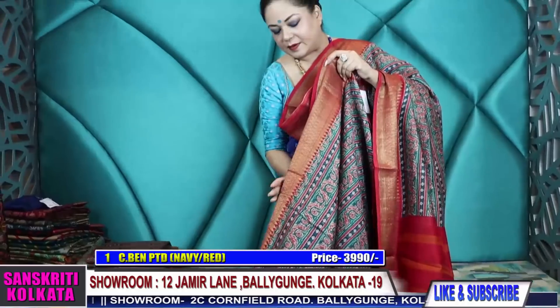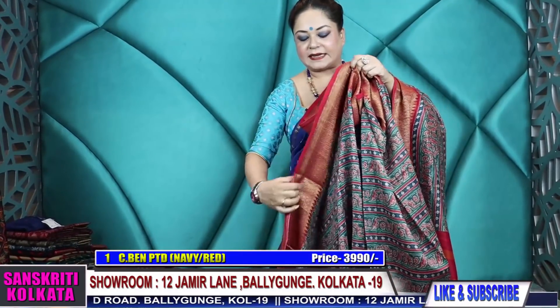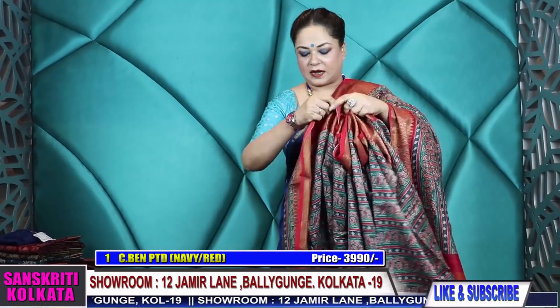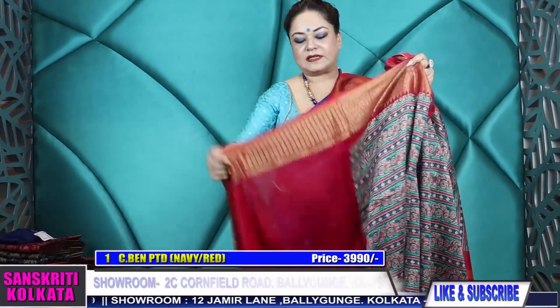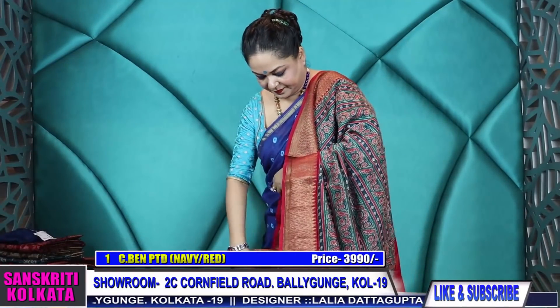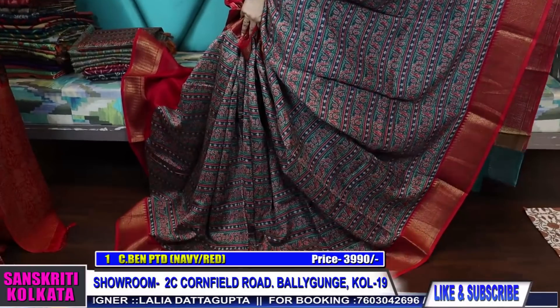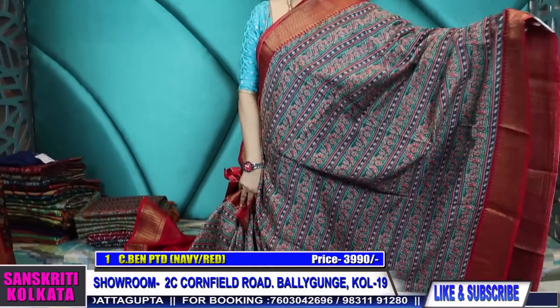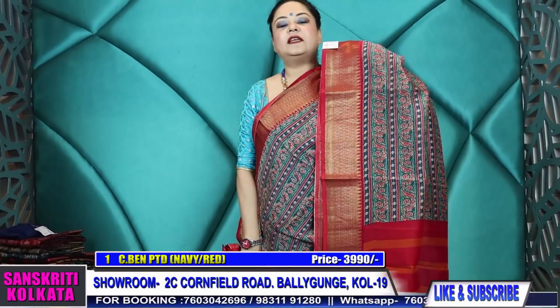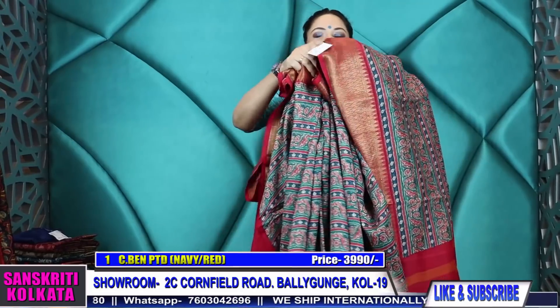Very soft, very lightweight. I'll be draping a few of the sarees so that you can get an idea of how the fall of the product comes. It will have a contrast deep-red blouse piece. Very smart-looking ajrak-printed horizontal-stripe chanderi cotton chanderi with zari woven border — ₹3,990, product number one.